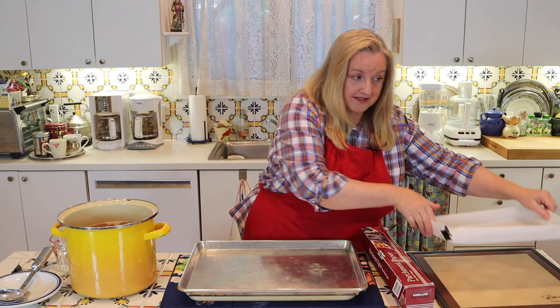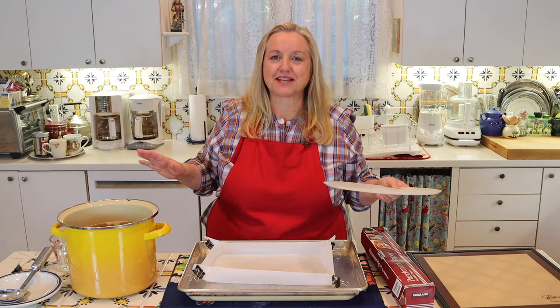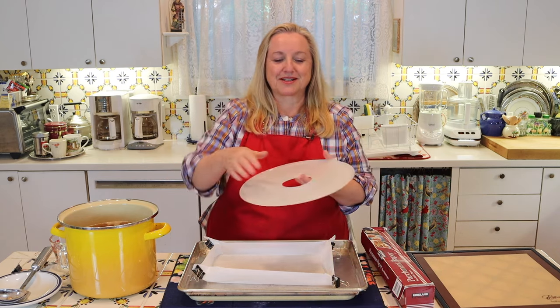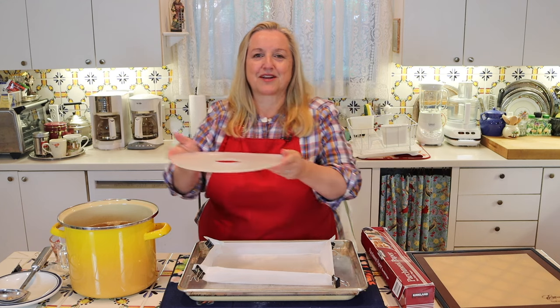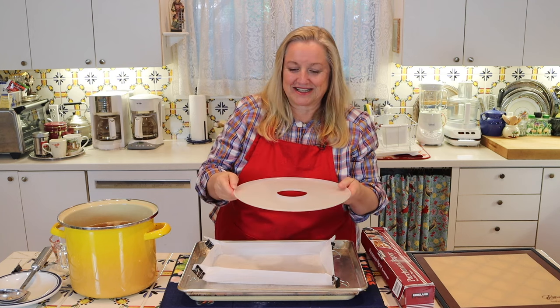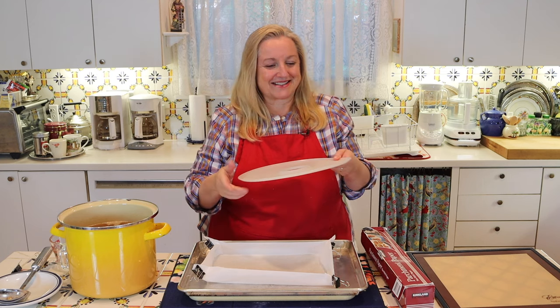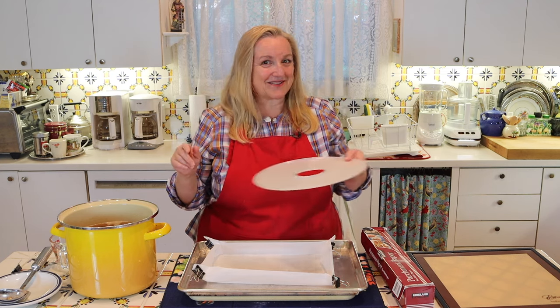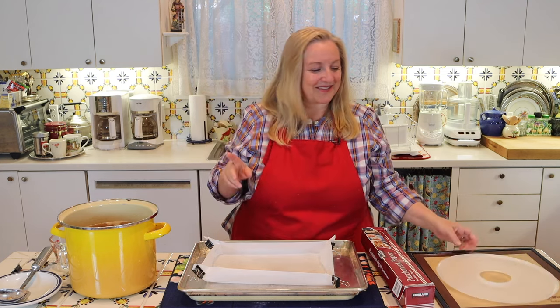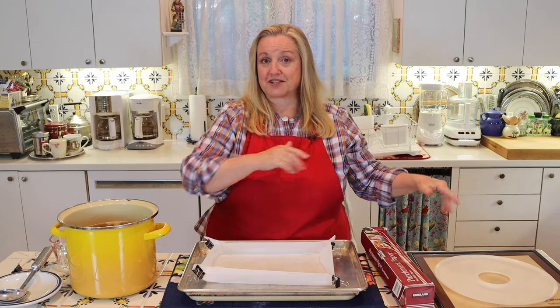Regarding the dehydrator, I highly recommend doing this right at the site where your dehydrator is, because I don't recommend putting the broth on the tray and then trying to carry it over to your dehydrator — unless you have a very steady hand — because that can become a little unsteady and it's easy to spill things.